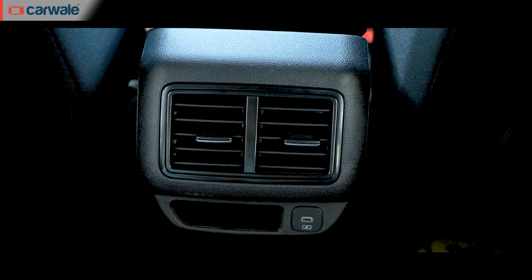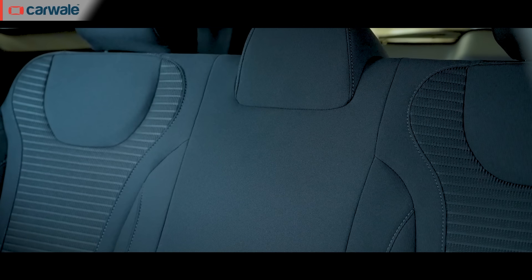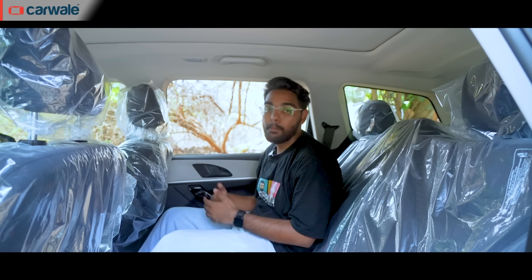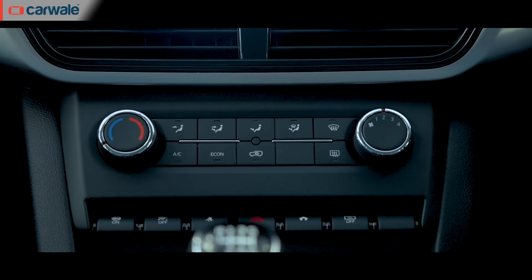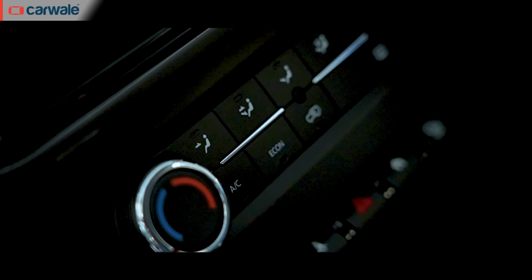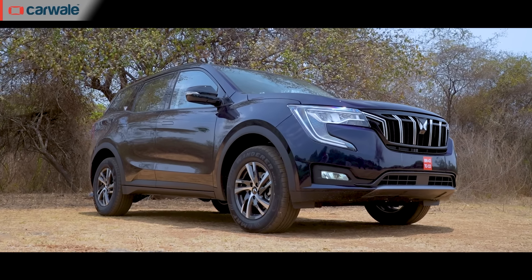At the rear, the feature list goes on. You get rear AC vents with a Type-C charging port and two reading lamps. All occupants get a headrest but the middle one is still fixed. Also, one thing to note is that these seats can't slide forward or backward. However, you miss out on automatic climate control — you have to make do with manual AC even after paying 20 plus lakh rupees. If you want everything that the XUV700 has to offer, then you will have to go for the AX7 or the AX7L variant.